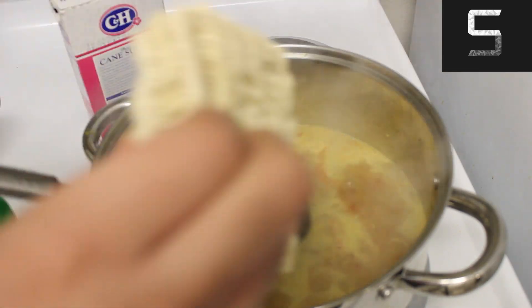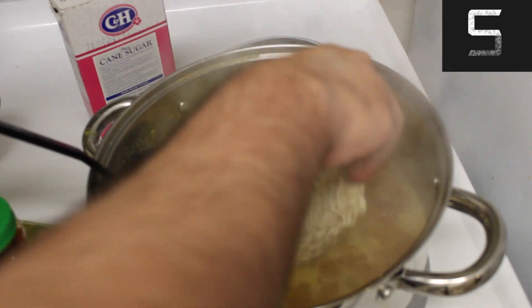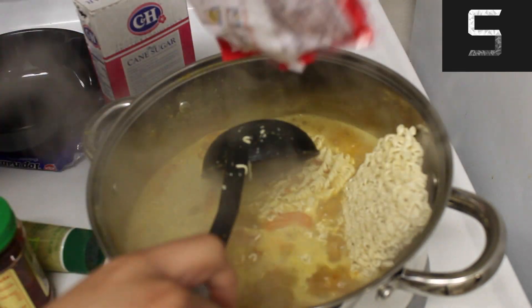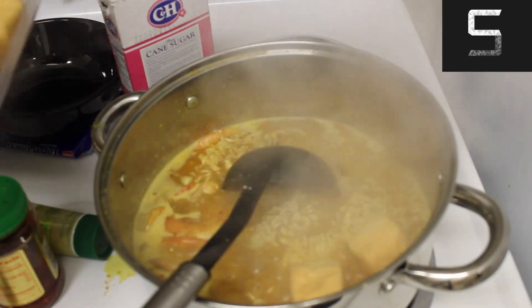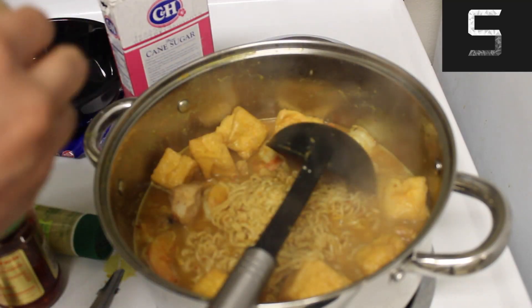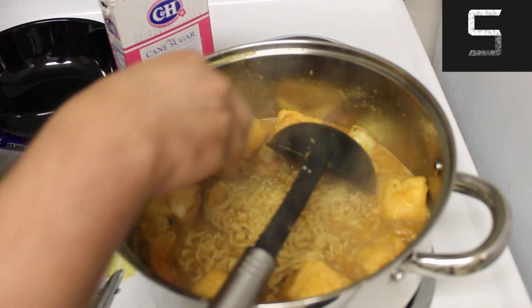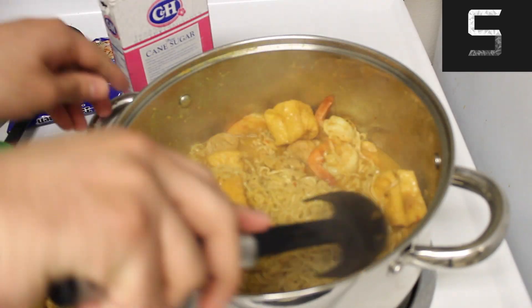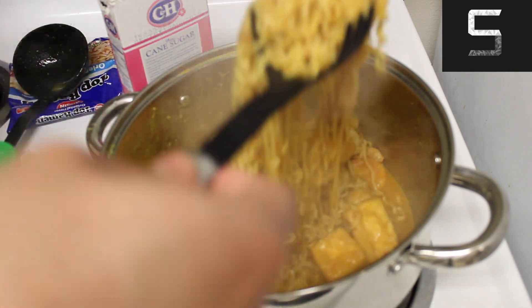Next up, add your shrimp — mine are frozen. As soon as they turn pink, I added my noodle packs and then all the contents of those noodle packs. Once the noodles were cooked, I added the tofu puffs, which are optional but really cool as they absorb all the liquid, followed by the shrimp balls or the vegan imitation shrimp balls. Once that was done, I plated it up and this is how it looks.